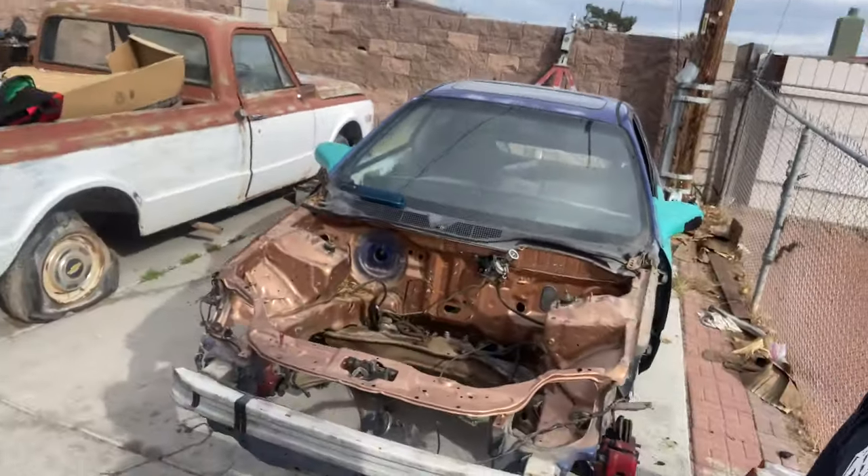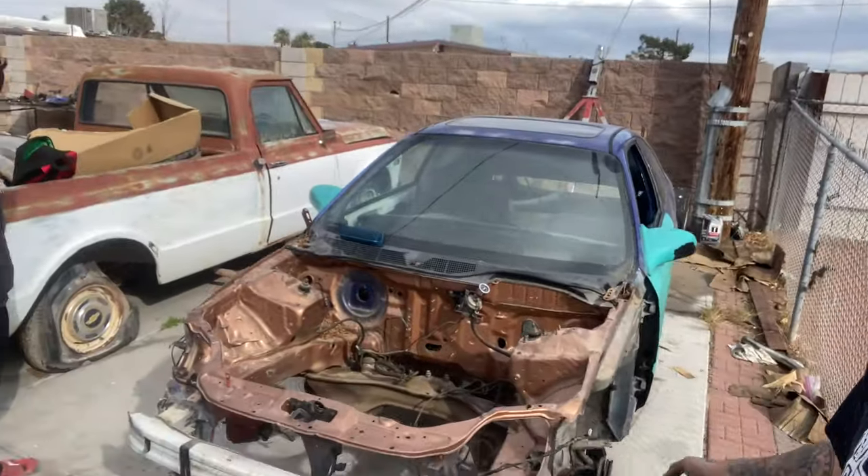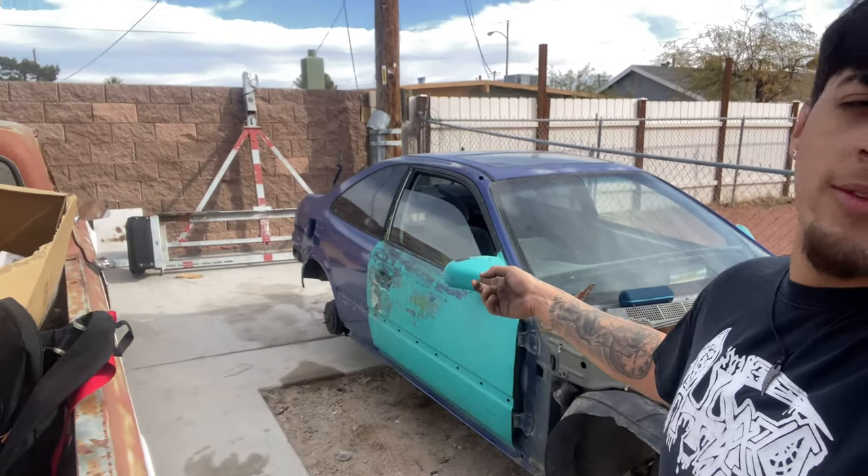I actually got my Civic off the jacks. If you guys didn't check out my last video, you wouldn't know what this is — but this is my 2000 EM1. What are you doing bro, just trying to copy my build? If you guys didn't watch the last video, go check it out — I'll leave the link in the description of when we picked this up, it was a whole mission. That's the new build for the channel; my build right here is already basically done.